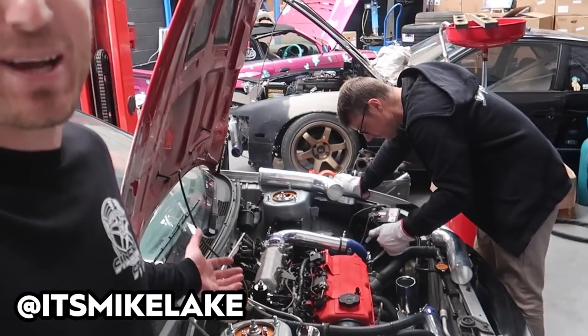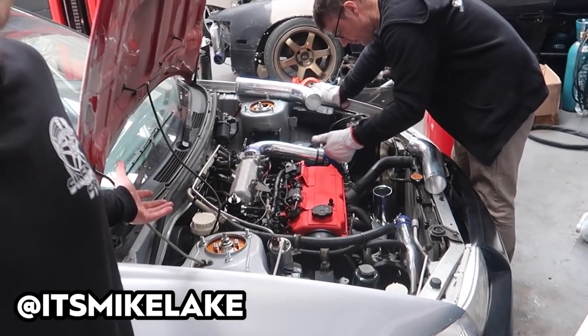Welcome back, today we're back working on the budget evo. To start things off we're doing something pretty interesting, carrying on from the R34 dyno tune yesterday where we found all the boost leaks in the hose clamps we were using.